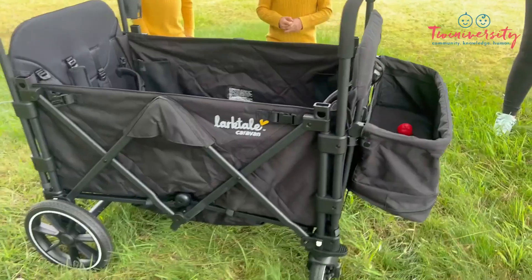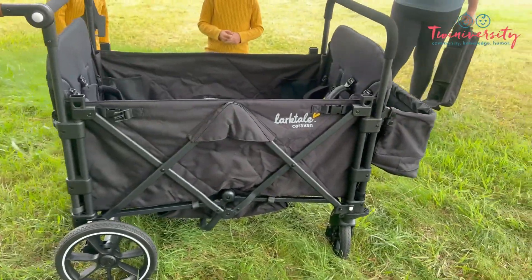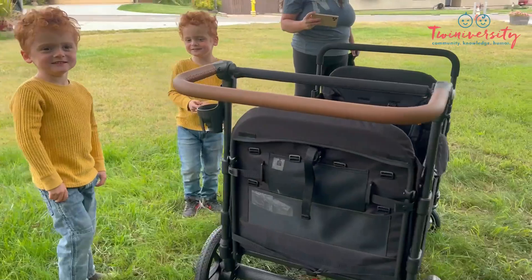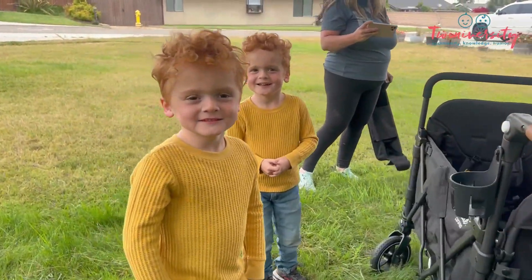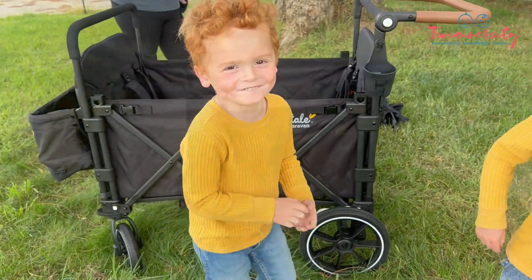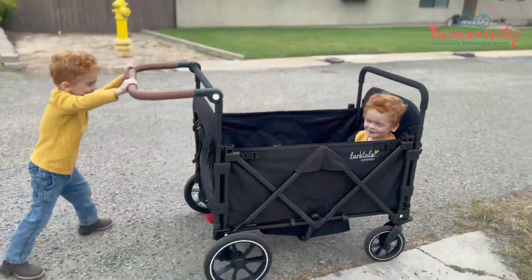Now, look at this parent basket here. It can go on either side, but we have to think — if the parent basket's there, it's a little bit more difficult to recline the seats. I just want to chew on these tiny little munchkins. They are so sweet.